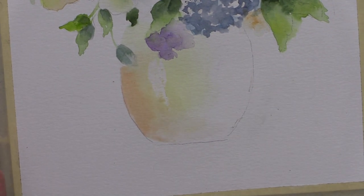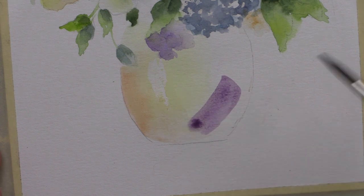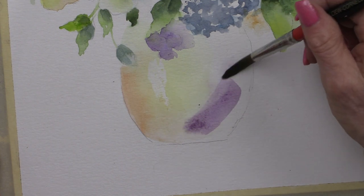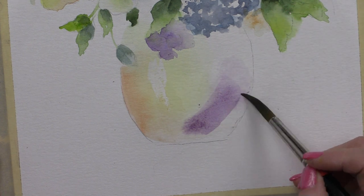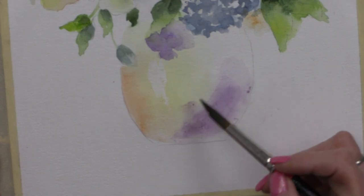I'm going to take a little bit of my purple mixture, or diox if you have it, with a little bit of burnt umber because it's a little bright. I'm going to put a nice purple touch in there, then use a water brush to soften it. I have to soften this one quickly because it is a bit of a staining color.